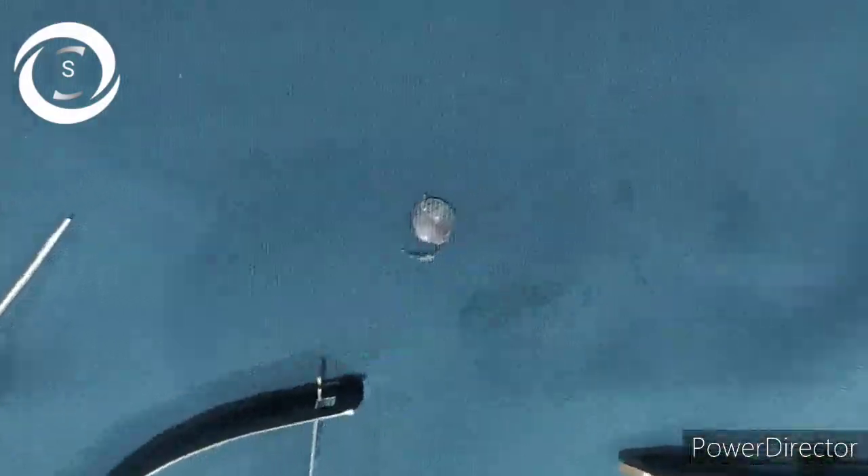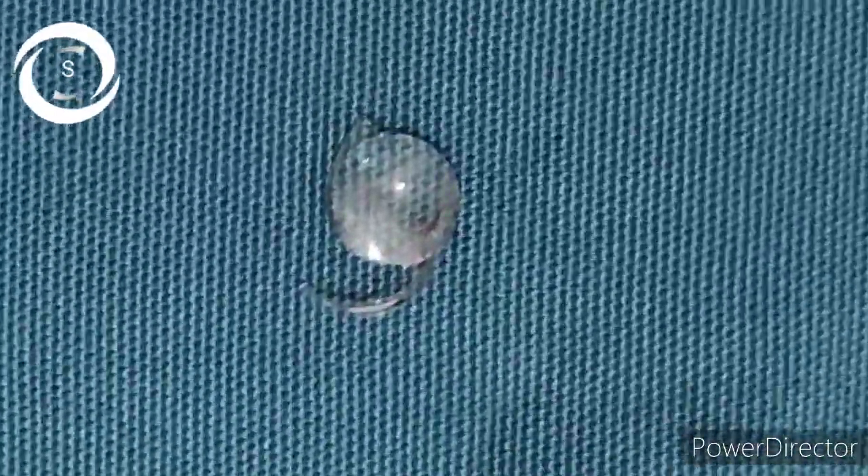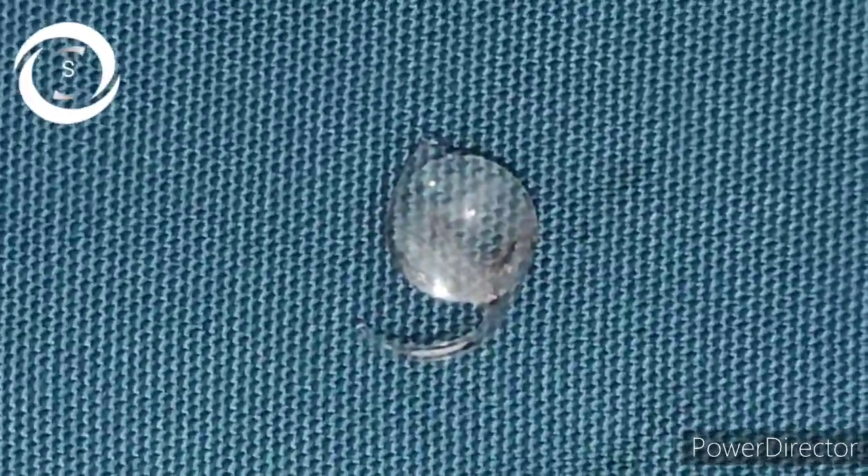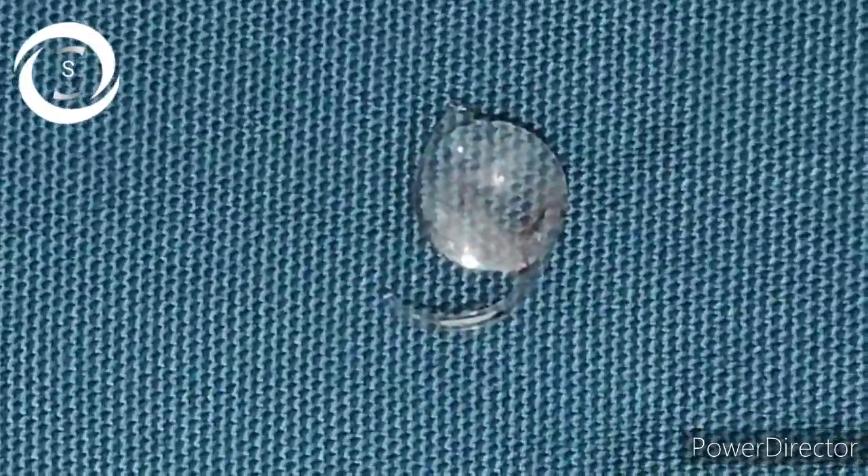I am Dr. Sharjir and you are watching my YouTube channel. If you like my videos, don't forget to subscribe. Today I have a very interesting, practical video. I was performing a phaco emulsification in a nuclear sclerosis grade 3 cataract — the pupil was well dilated, cornea was clear, and the patient was very cooperative.